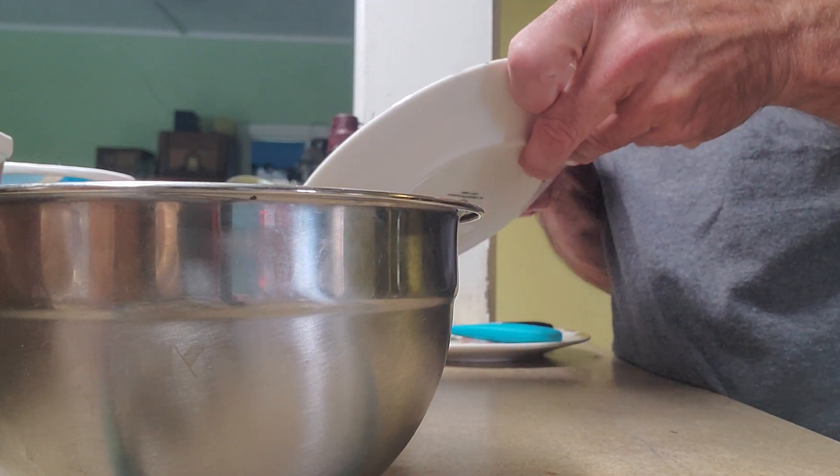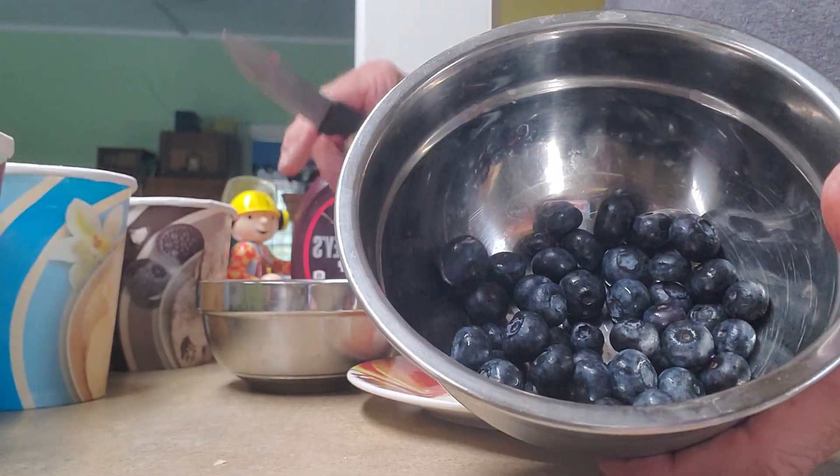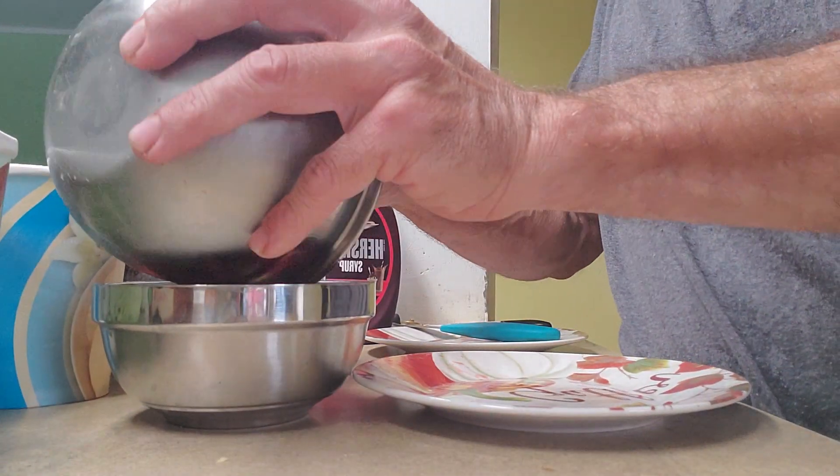About three or four strawberries. We're going to put them in there. And then we have blackberries — a whole bowl full of them.